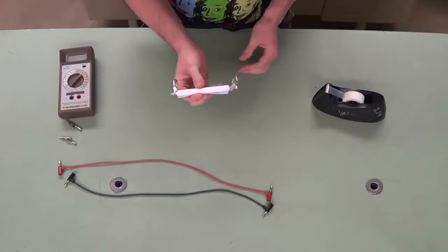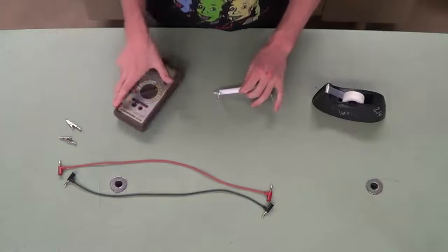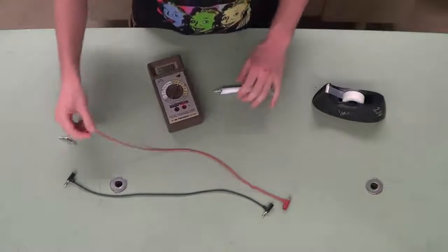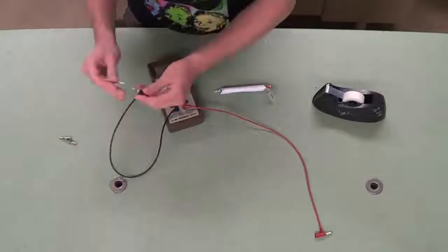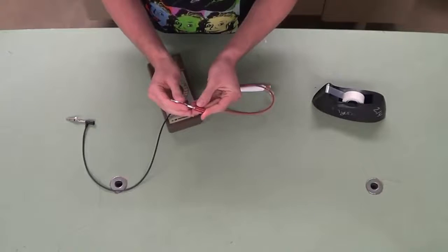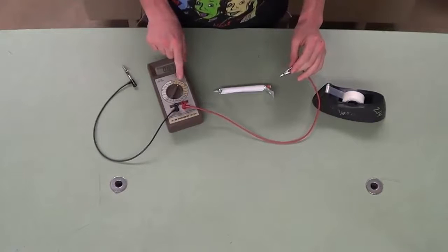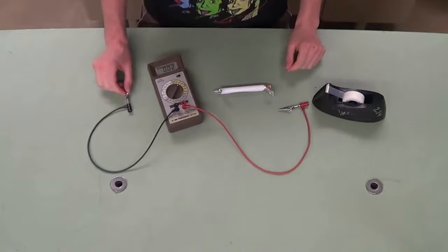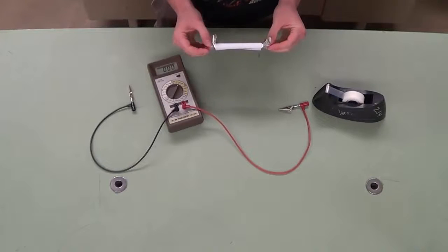And now you have a capacitor. You have two leads here to either end of the different strips. We're going to take our capacitance meter, go to LCR, and plug in our leads. These are alligator clips, and we'll use this to measure the capacitance of our capacitor. It's selected right now to 20 nanofarads, which is a good range to look for. We can also look at the resistance of our capacitor by hooking up an ohmmeter to these two leads.